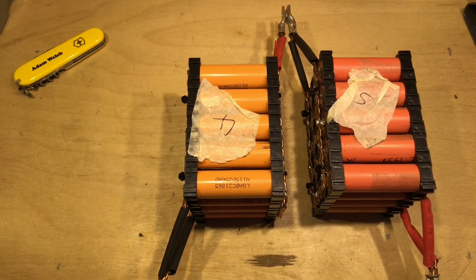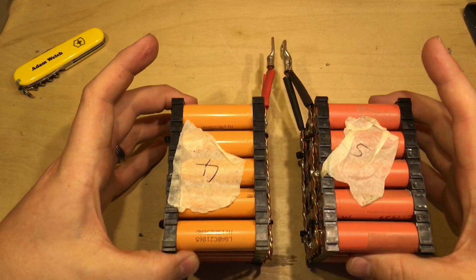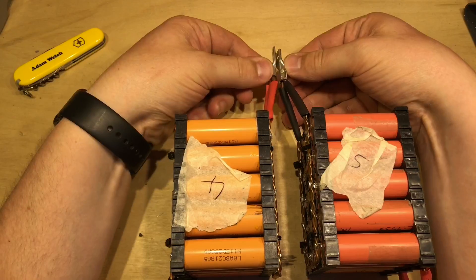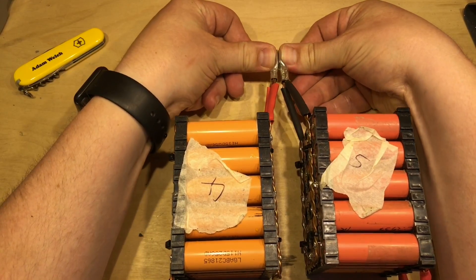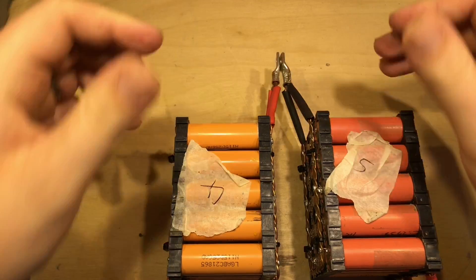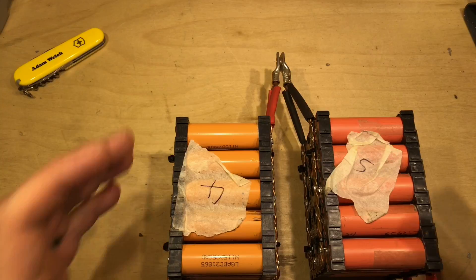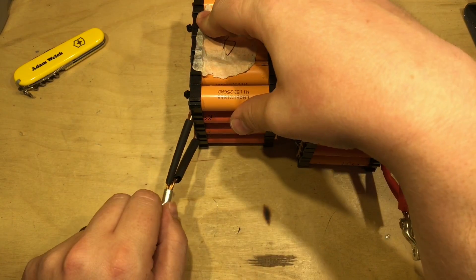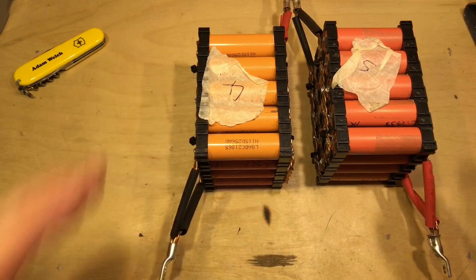The next bit has been fairly crude — putting these crimp connectors on. I've lined up the two cells here against something straight and level and then tried to crimp these on in the same manner. These will get screwed and bolted together for a good connection, and hopefully the whole pack will line up quite nicely. I still need to do a few of these crimps — that one hasn't actually been crimped yet — and of course the next one in the chain.